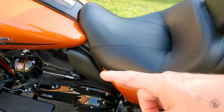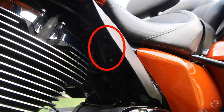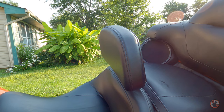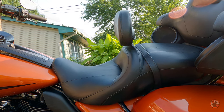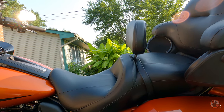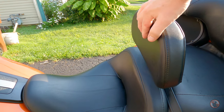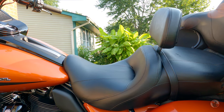You pull the lever underneath the heat shield and you can do it while you're riding. When you pull the lever it goes forward — that's as far forward as it goes. Now I'll show you how far back it'll go — that's all the way back, which is pretty far back. There's a pretty big adjustment range. You can put pressure back on this and it will lean back. I love the adjustability of this backrest — it works great.